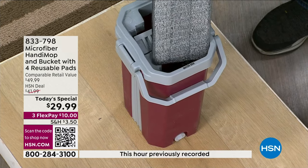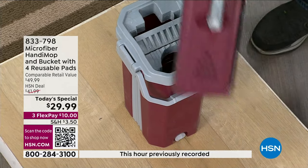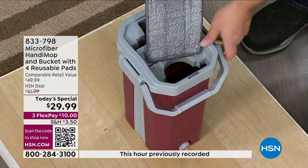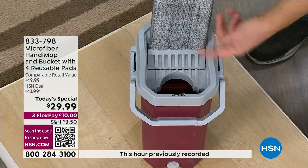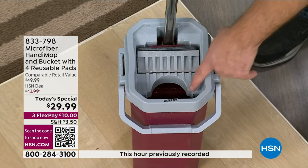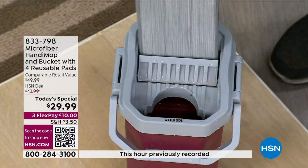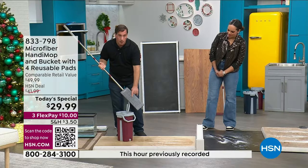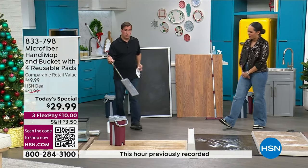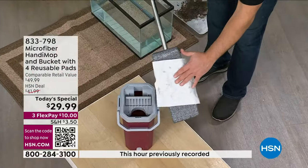If you have any dirt on the top, all you do is flip it around and clean the other side. Then you want to dry it, because you can't go over hardwood floors and water-sensitive floors with a soaking wet mop. When I push down, watch the dirt get squeezed into the dirty side. With about three or four passes, not only is the mop head clean, but it's dry enough to go over your water-sensitive floors.